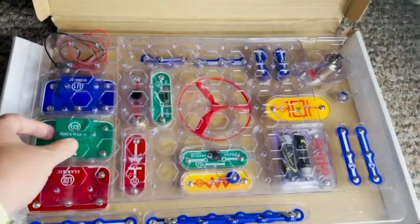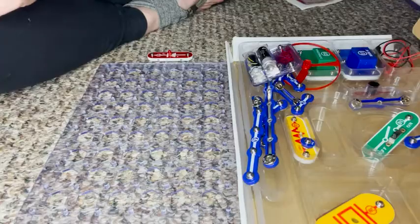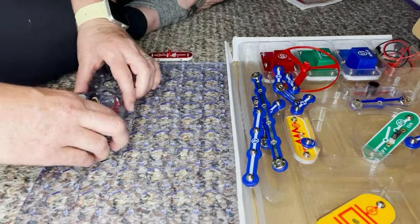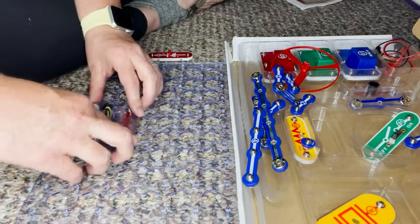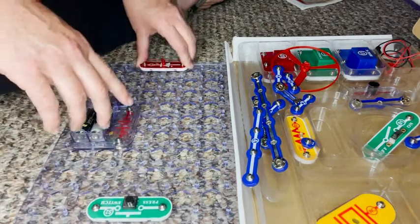My son plays with this for hours. There's so much that you can do with it. It's very easy to set up, very easy to understand. There's an instruction book with it and things that you can do to set up on your own. So it's really cool.